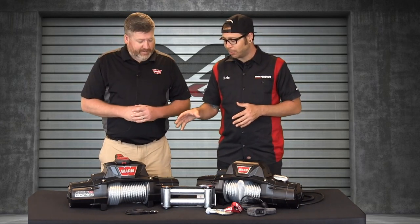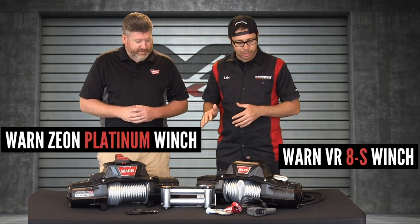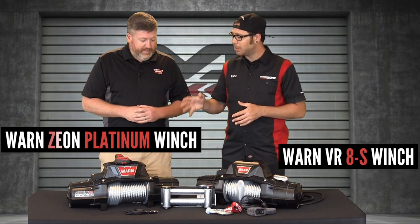Something's a little bit different about this winch over here. I don't see any controls on it whatsoever. Can you tell us what is going on with this winch?